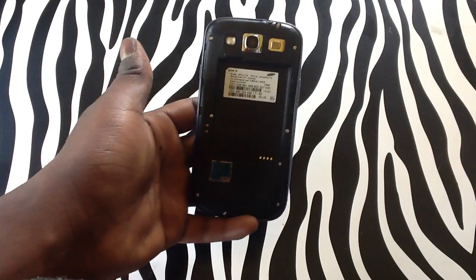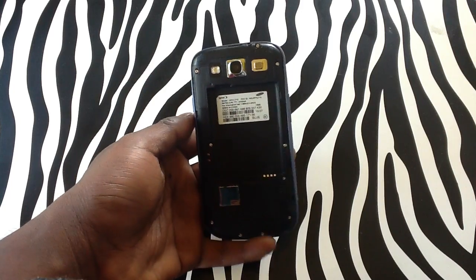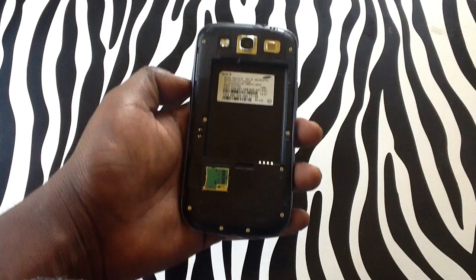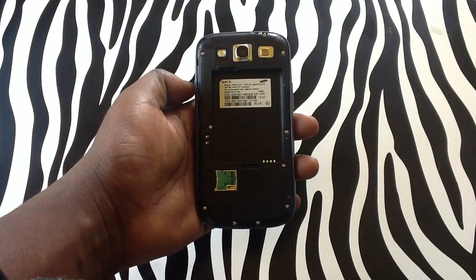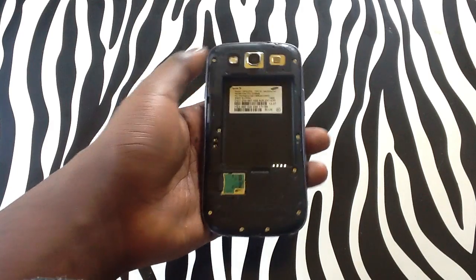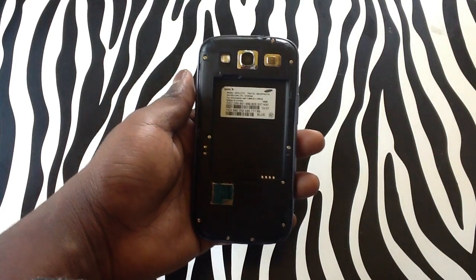Here at www.howword.com I'm just trying to address the issue, as I see that a lot of people are not understanding why their device does not have a SIM card tray but others do. Sprint did not insert or put into place the SIM card tray on the Samsung Galaxy S3, unfortunately.